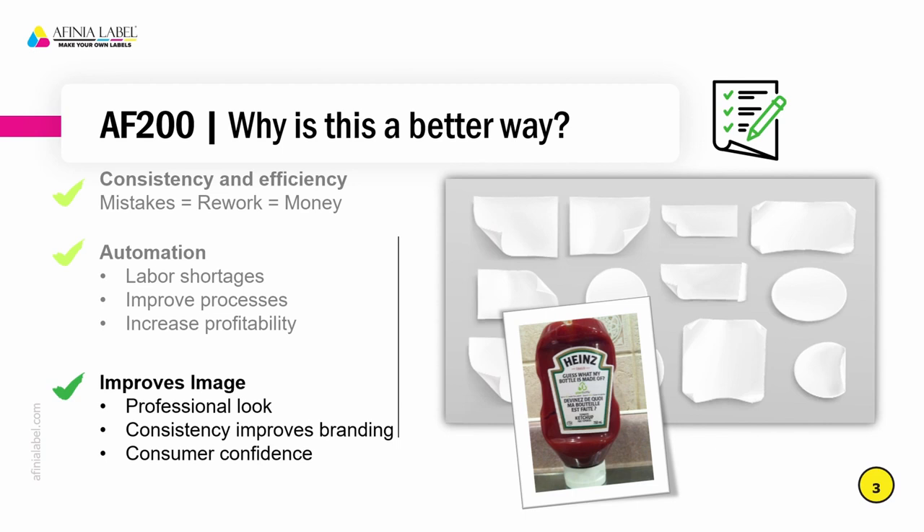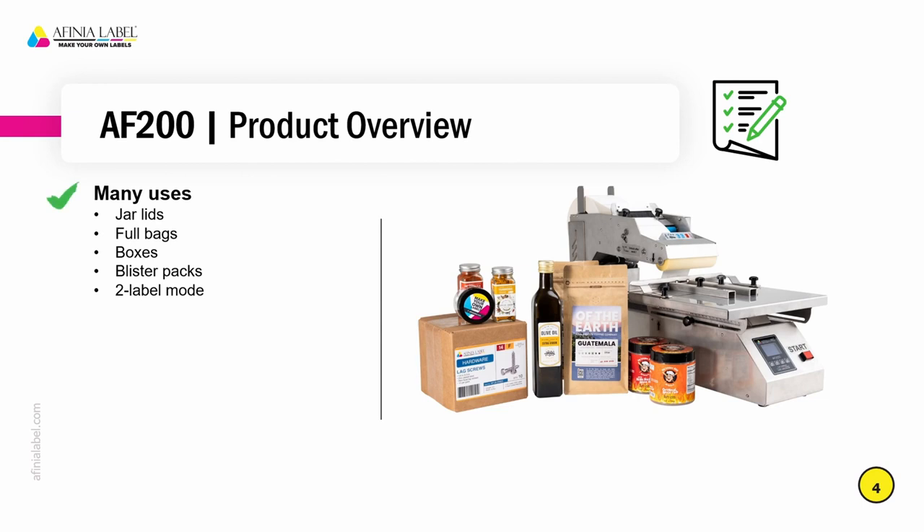A more professional application of labels is going to look better on the shelf at retail. Consistency improves branding and increases consumer confidence in your product. If you're in the store looking at a product with a label that doesn't look good, there's a good possibility your product will be passed over for something else that looks more appealing. The AF200 has many uses. As you can see here, there's a variety of products that we were able to apply labels to with this applicator. There are lids for jars — you'll see round labels applied to flat lid tops.